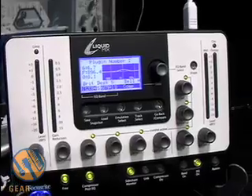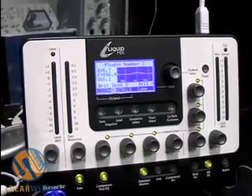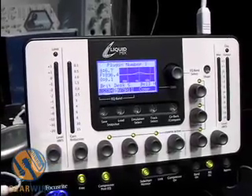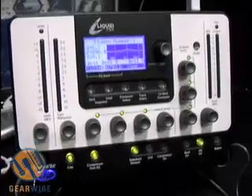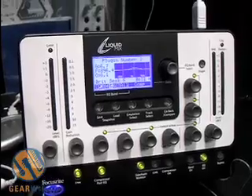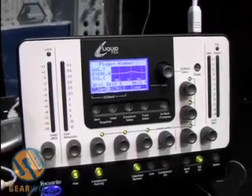The Liquid Mix will run up to 32 tracks of both compression and EQ. You will get about 40 compressors and 20 EQs to choose from. We will also have more available on our website eventually.